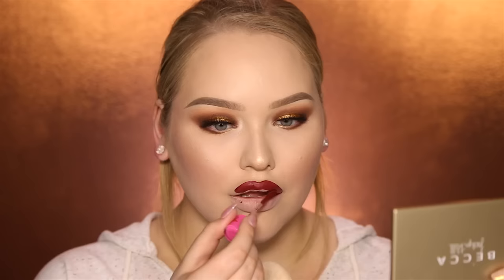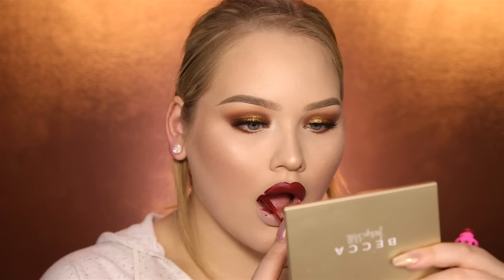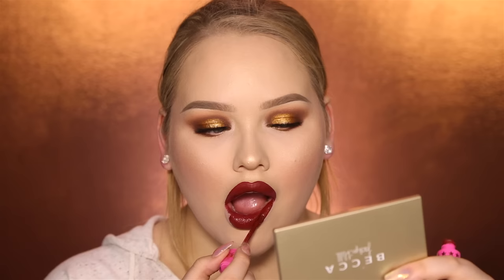For lips, I'm first going in with Unicorn Blood Velour Liquid Lipstick by Jeffree Star, because it's awesome. I honestly do believe that Jeffree Star has one of the best liquid lipsticks on the market. Then on the center, to make it a little bit more bright, I'll be using Anna Nicole.